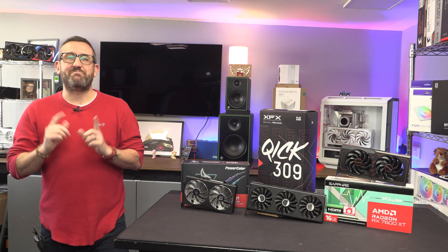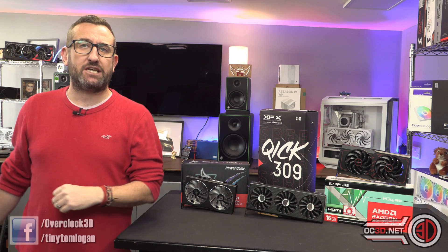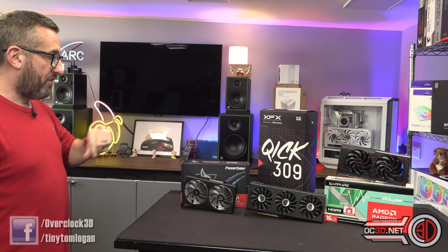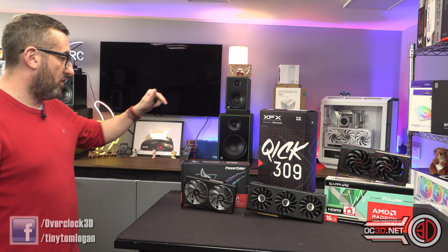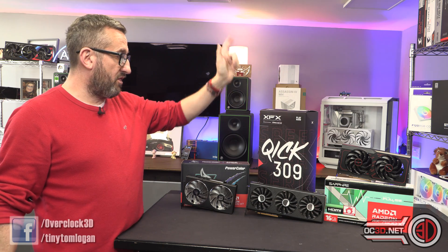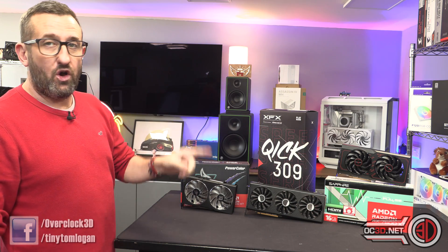Hey guys, it's Tiny Tom Logan back with another video for you and today we're going to be taking a look at a selection of RX 7600 XTs. I've got three here for us to have a look at today: the PowerColor Hellhound model, the XFX Quick 309, and the Sapphire Pulse Overclock.